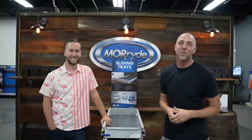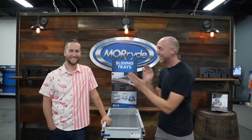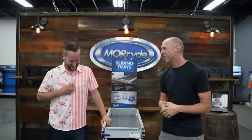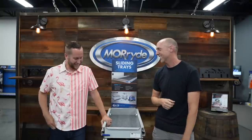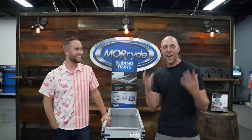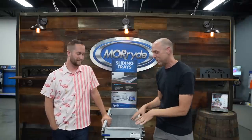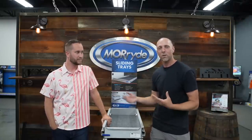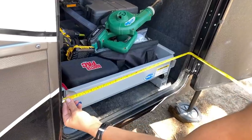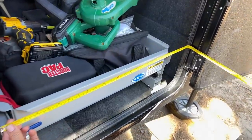I'm here with Austin from MoRide — and before you ask, it is National Flamingo Shirt Day. Thank you so much for joining me today. We're actually getting a slide tray put in and we're going to go over a couple of the questions I've had. Some of the things I've been curious about — and first off, what is the best way for someone to measure their pass-through?